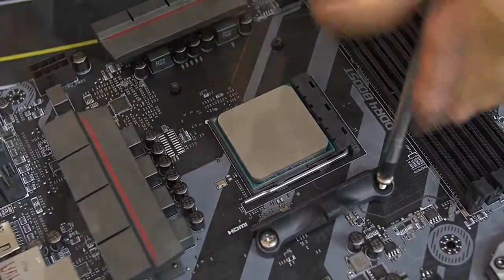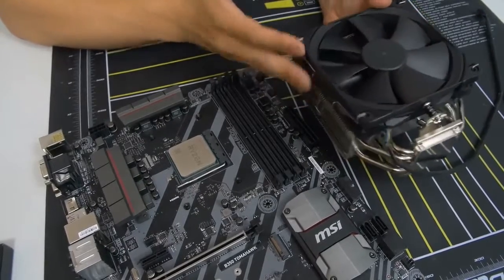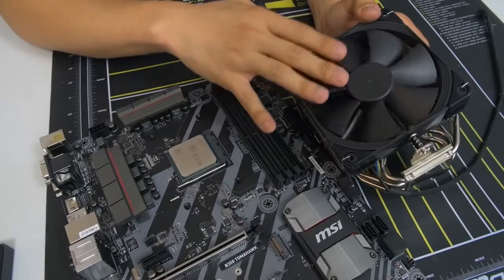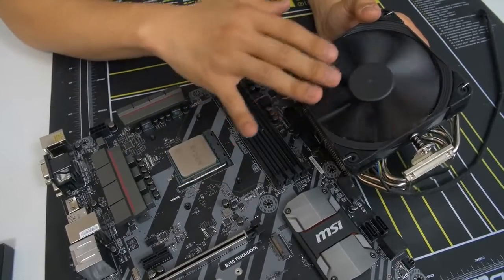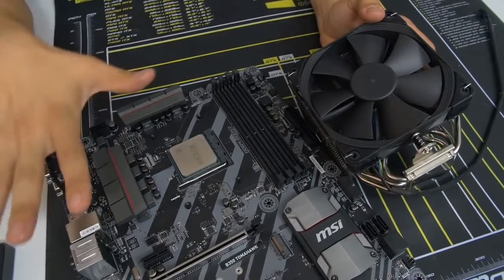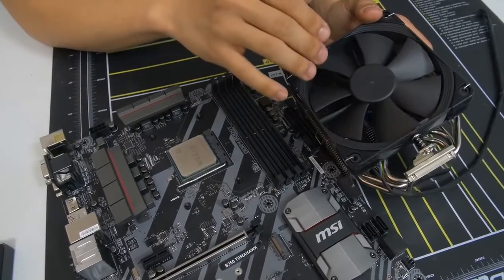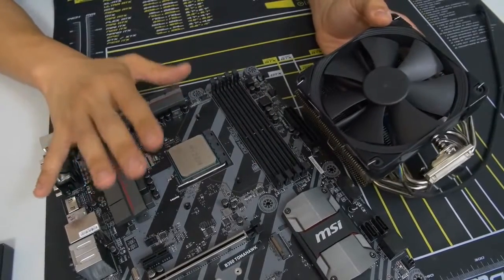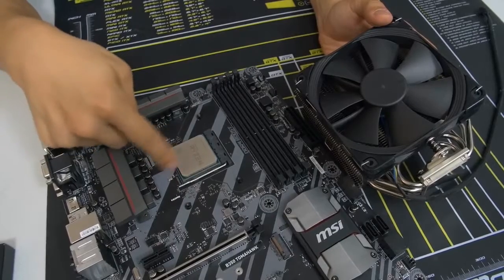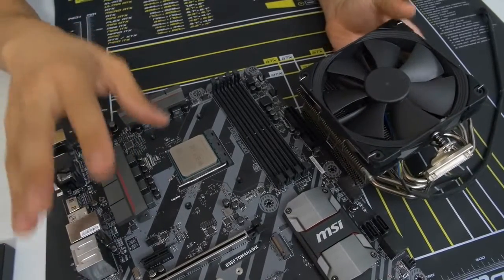We want to keep the AM4 backplate in place because that's how we'll mount our third-party air cooler. This is where things get tricky, because there's no standard method for installing CPU coolers — it all differs by manufacturer. This Noctua installation will be vastly different from an NZXT, Thermalright, Phanteks, or Corsair cooler. So at this point I'm going to leave you to consult the manual that came with your cooler and follow it to a T, making sure to follow the instructions for your specific socket — AM4 in our case, or LGA 1151/2011 for Intel.